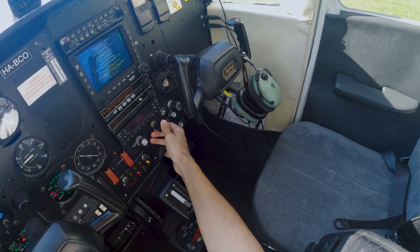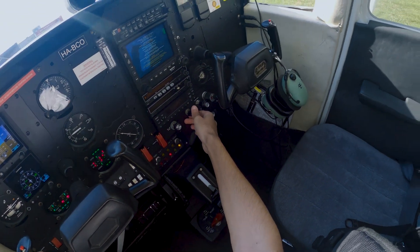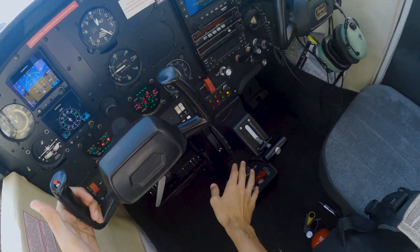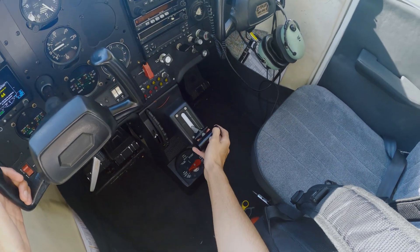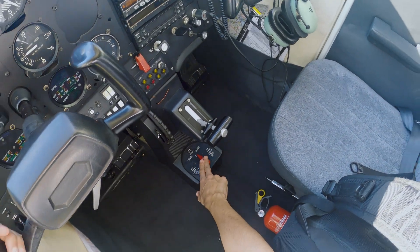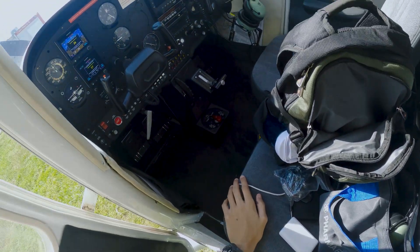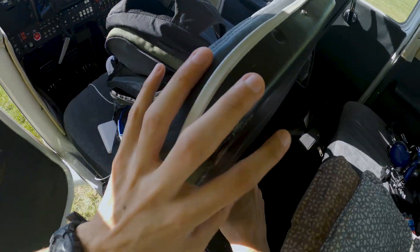We apply the flaps, putting them to the 10-degree position and double-checking visually that everything is working, then extending them fully so we can verify outside. We turn off the batteries, check the friction control for the throttle lever — it's free to move — and confirm the fuel selector is in position, the fuel shutoff is pushed in, and all circuit breakers are in. Since this is not the first flight today, I verify the fitted cover, dipstick, and control lock are present.